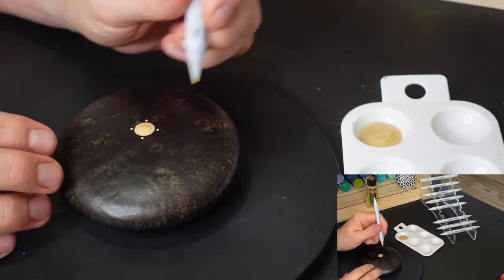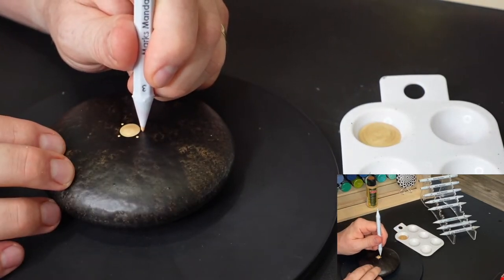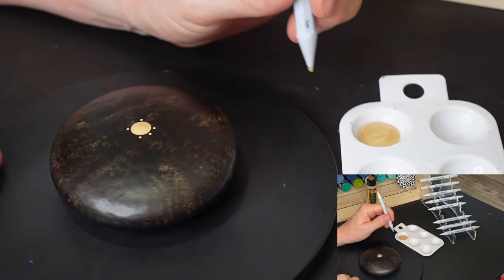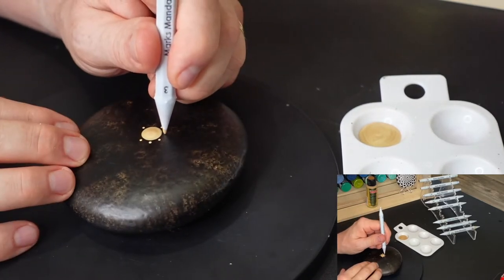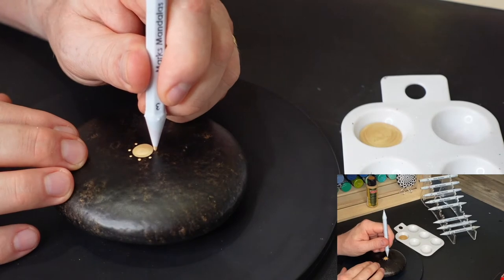This is going to be a 16-dot pattern. So once I place the first four dots, I'm going to place another dot in between each of those first four dots, and I'm going to repeat that process one more time to give me a total of 16 dots.